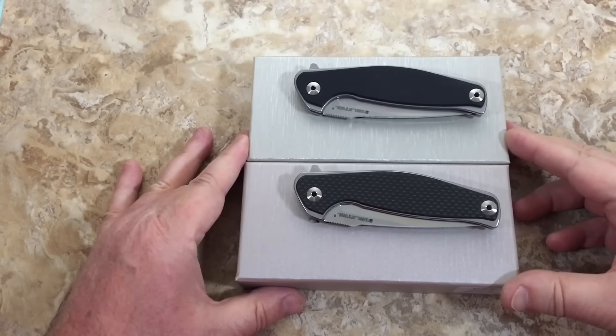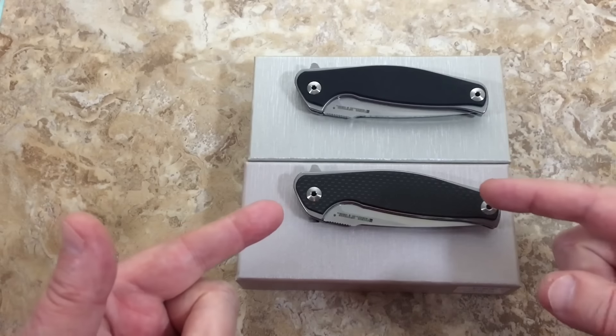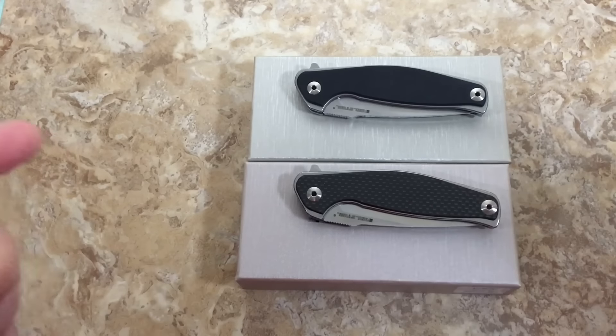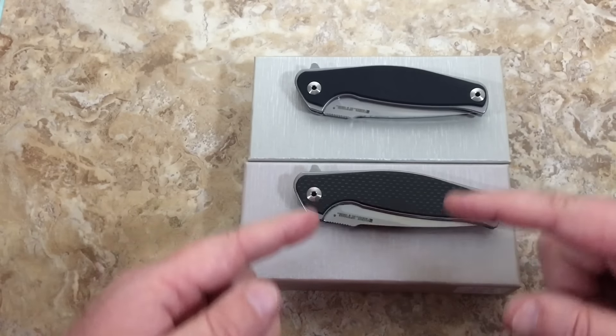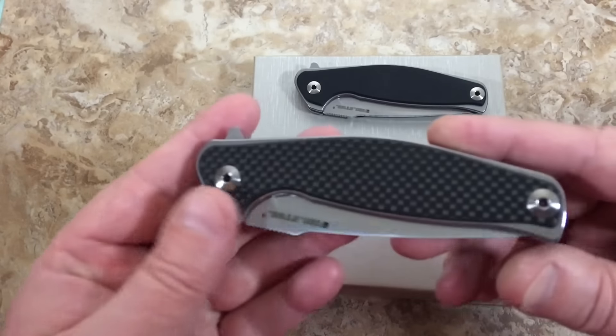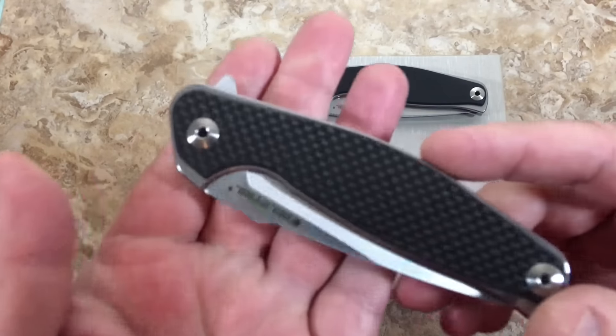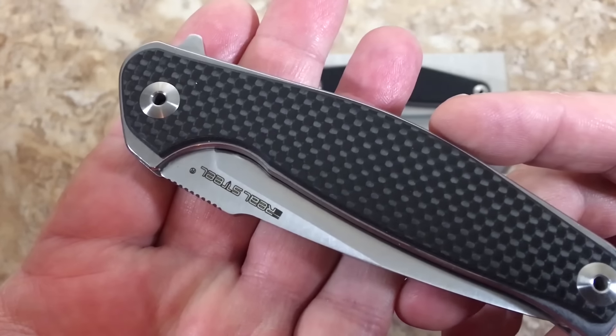Hey there, knife fans! This is the Love Them Knives channel, I'm LTK, and I'm here to talk to you about some Real Steel knives. We're going down the budget road, so if you're not into budget knives this might not be your video — but even if you're not into budget knives, this might be your video. Check this out.